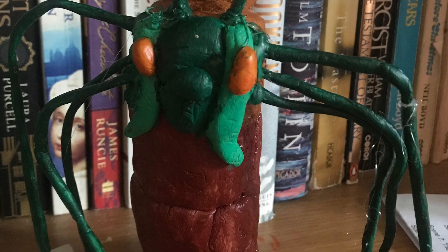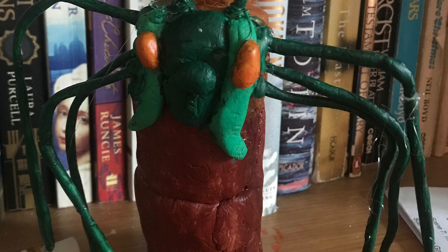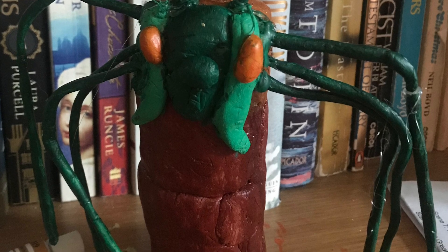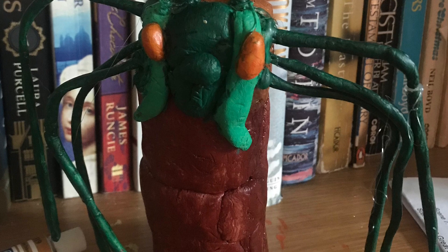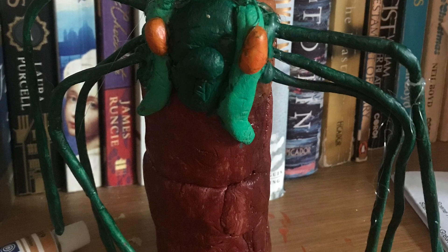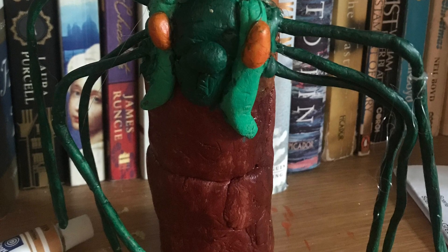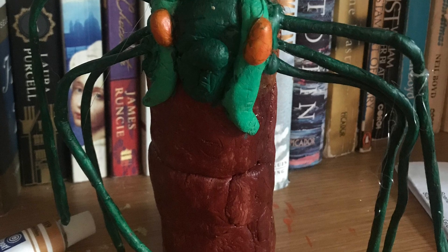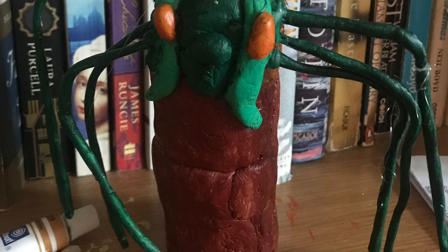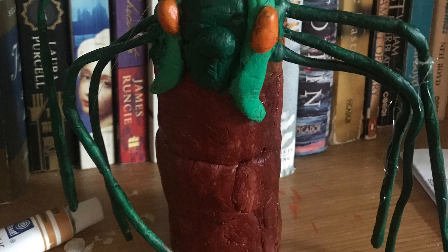Unfortunately I don't have a spare Donna Noble figure, so that would be a while off. I've got another custom figure from my last batch left to go, so look out for that - if you're following me on Instagram or Twitter you might be able to guess what it is. Thanks for watching - like if you enjoyed it, comment to let me know your thoughts on these customs, and subscribe for updates on upcoming content and reviews.